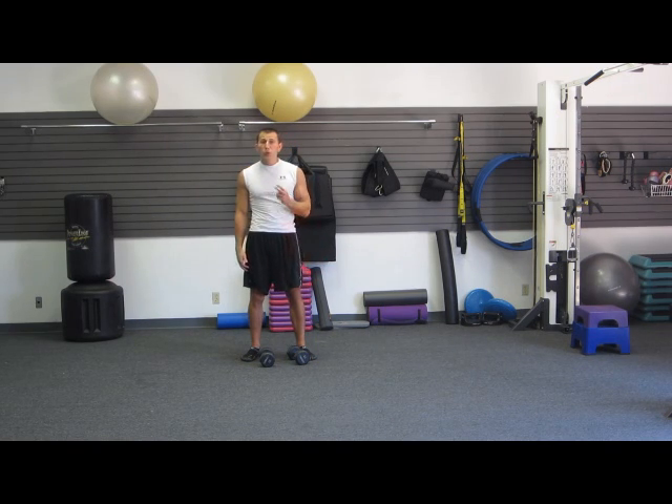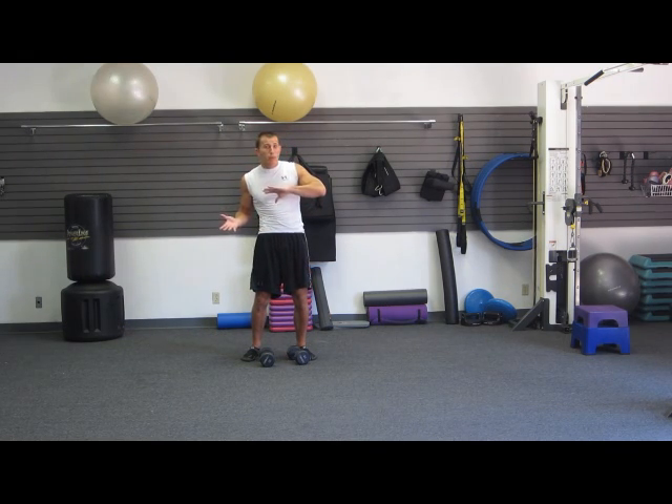There are two things that make this a Soccer Strength Conditioning workout. First one is efficiency. I've trained a lot of soccer players, including some U.S. National guys, and I fully understand you're playing soccer six, seven days a week.